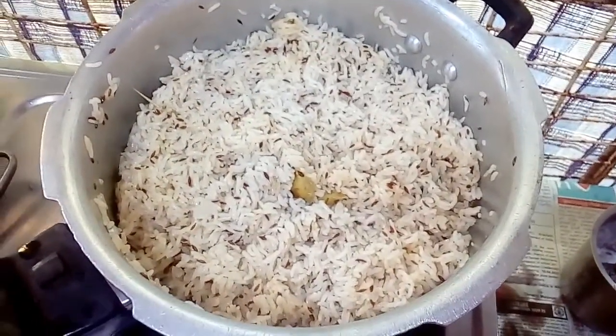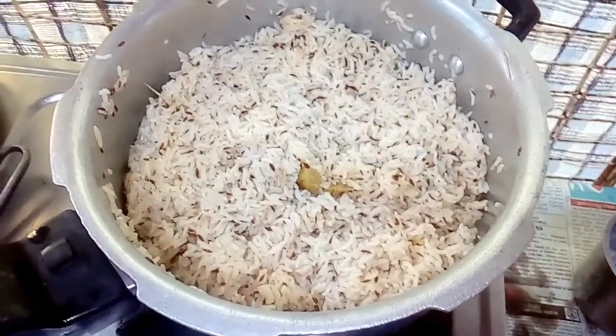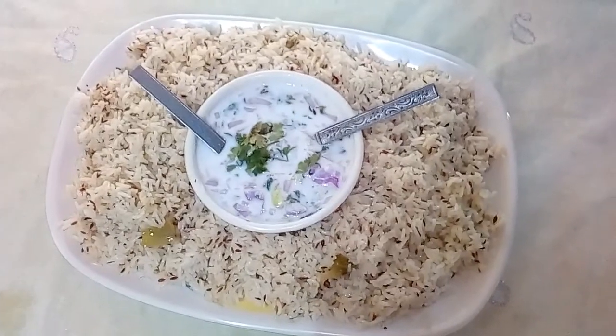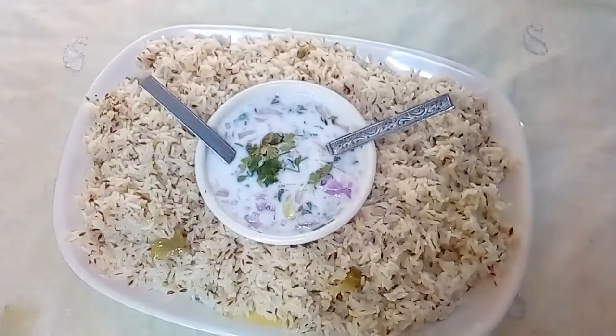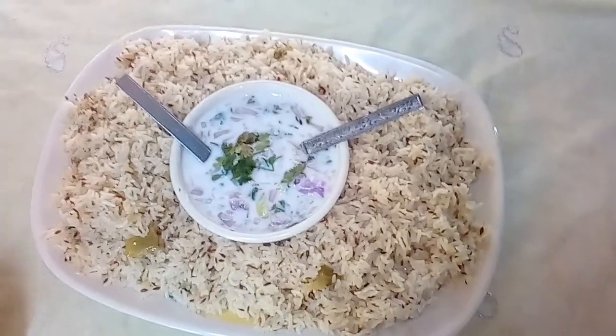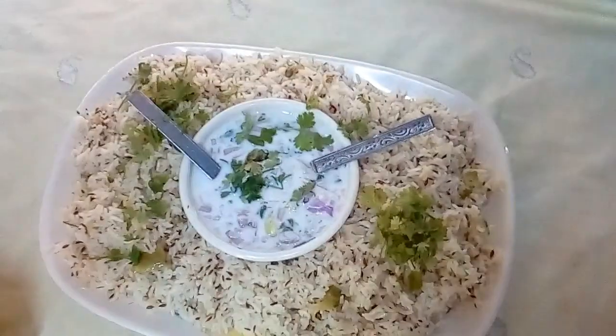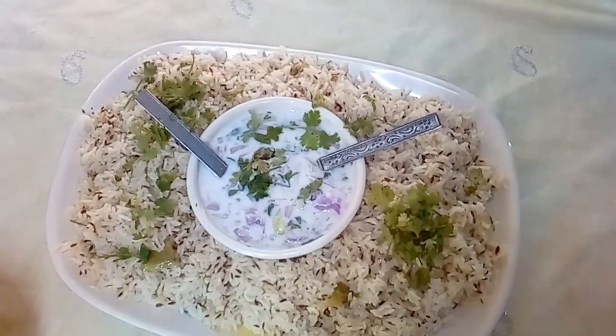Now we are going to put it on the serving plate. We are going to garnish the serving plate.